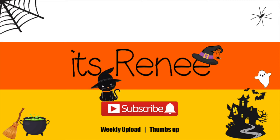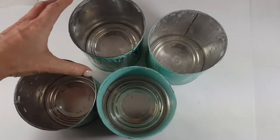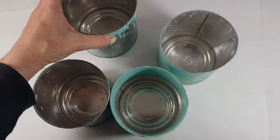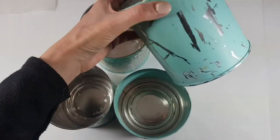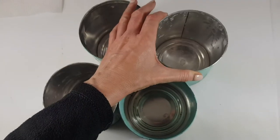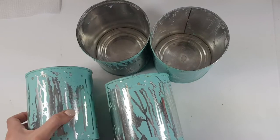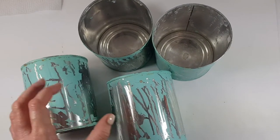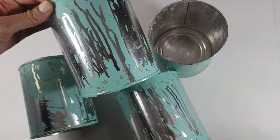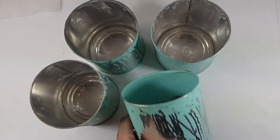Hey guys, it's Renee! Today I wanted to share this Halloween home decor featuring different characters. I'm going to be reusing these coffee tins — I save them because they're handy for DIYs. Mine are stained from a previous DIY I shared. I couldn't get rid of the paint, but I just thought it would add to the whole Halloween vibe, so I'm just going with it.